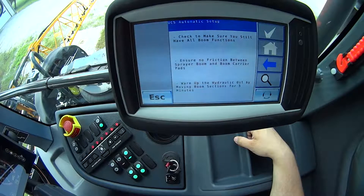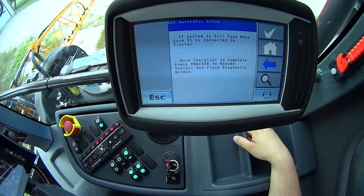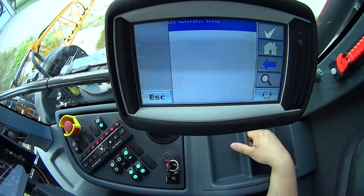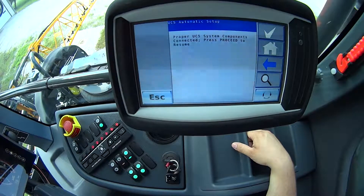I always want to do this with my hydraulic oil at operating temperature. Hit my check mark again. Make sure that if the system's a pull type — it doesn't apply to us here in a self-propelled sprayer, but make sure it's connected to the tractor. After the checklist is complete, which we've just completed, we'll hit that check mark to continue. The system is going to go through and check all of the system components. In this case, it says properly UC5 system components connected.